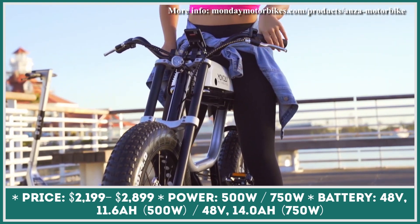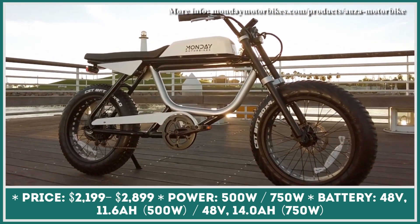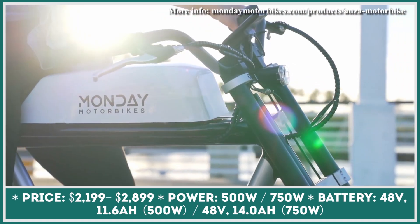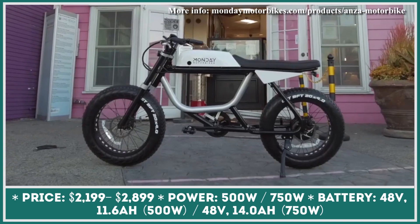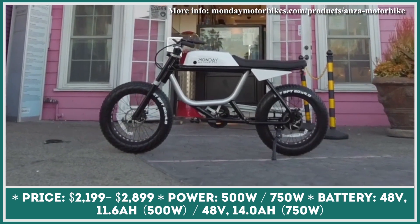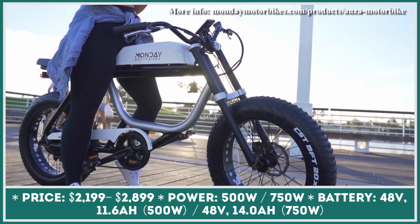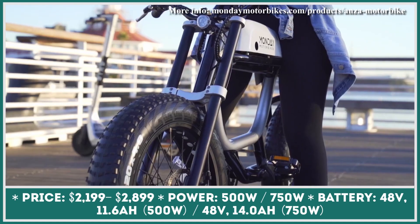Big 20 by 4-inch tires, Brad style handlebars, a headlight, a 23-inch long seat suitable for riding two-up, and a large fuel tank area used for storing the battery pack. All these accessories and design elements were carefully chosen by Monday Motorbikes to create a motorcycle-inspired look for their improved Anza 2.0 model.